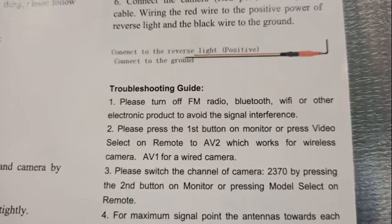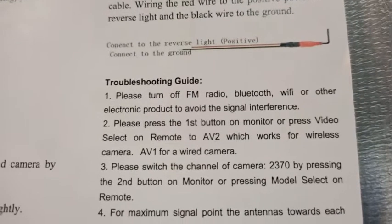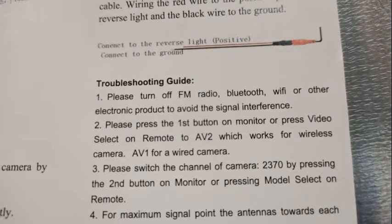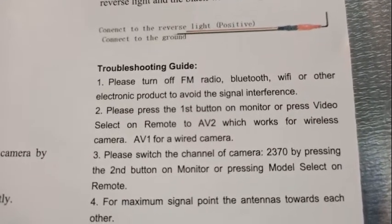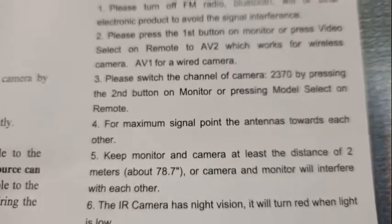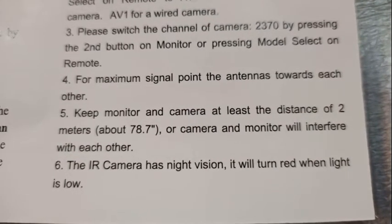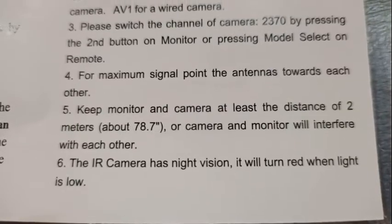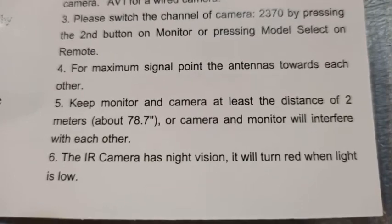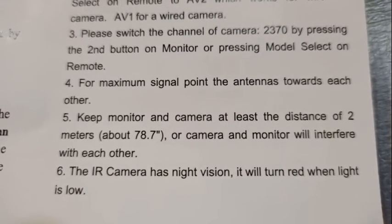The troubleshooting section says to please turn off FM radio — that would be a bummer — and Bluetooth — that would also be a bummer for my phone communications. I don't have any Wi-Fi in the truck, but we'll see whether my FM radio and Bluetooth have any significant effect on this. Also, number five in this section says keep the monitor and camera at least two meters — about 78.7 inches, a little over six feet — apart, otherwise they will interfere with each other.